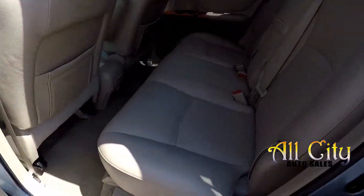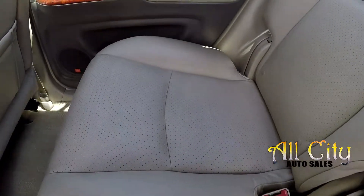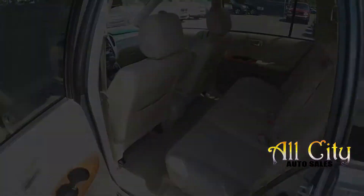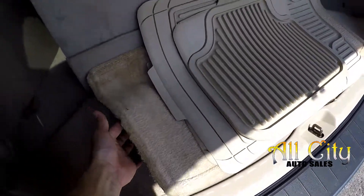Looking in the back seat now, doing a nice slow pan over the seating surface — looking for stains, rips, tears. Everything's in great shape. Carpet surface is in really good shape back here for a 2005. Looking inside the rear hatch, you've got all-weather mats included as well as some carpet mats.